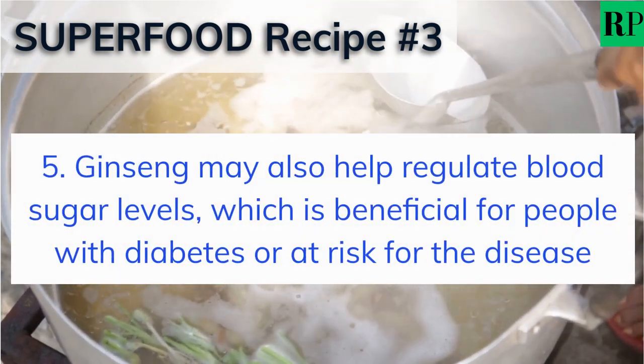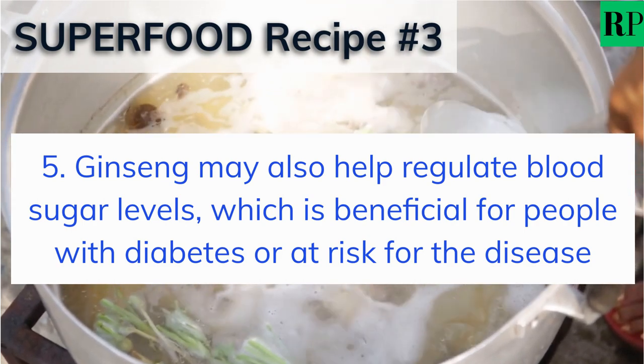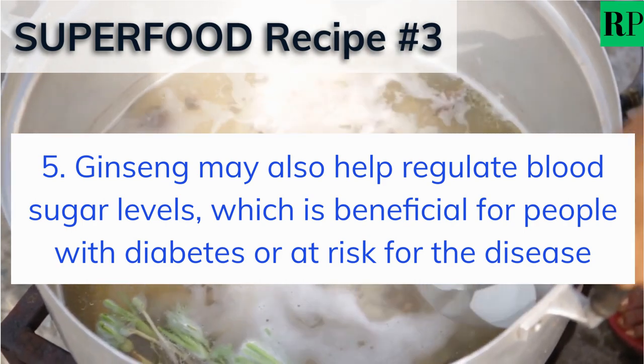And finally, ginseng may also help regulate blood sugar levels, which is beneficial for people with diabetes or who are at risk for the disease.